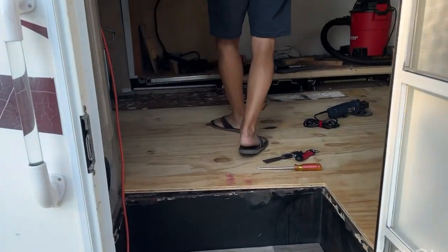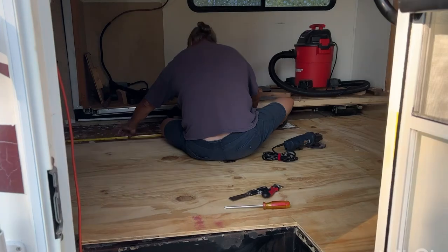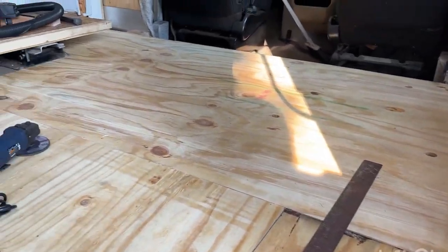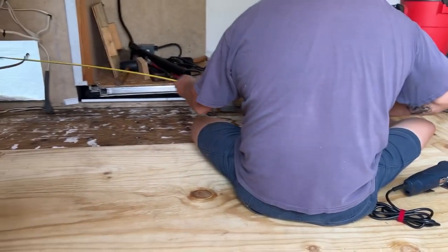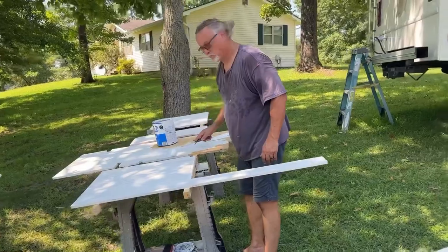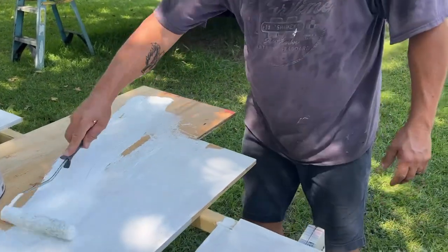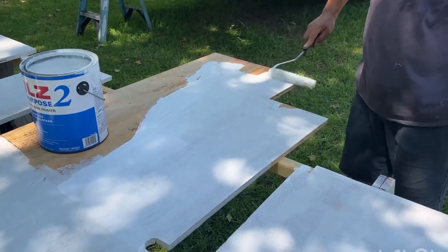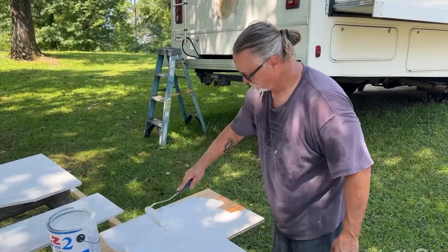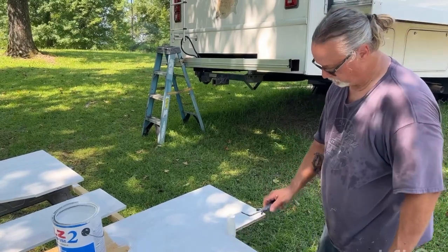Scott is now working on the subfloor, putting down the plywood and dry fitting those pieces. After that we're going to take those out and apply some Kilz mildew-resistant primer to avoid any type of water damage in the future. We felt that putting Kilz on would give us a little more protection in the event that any water was to get on the floor, but we're really going to try hard to not allow that to happen — hence all the caulking and sealant on the roof as well. He's going to give it a good coat on all the edges and then flip it and do the underside.